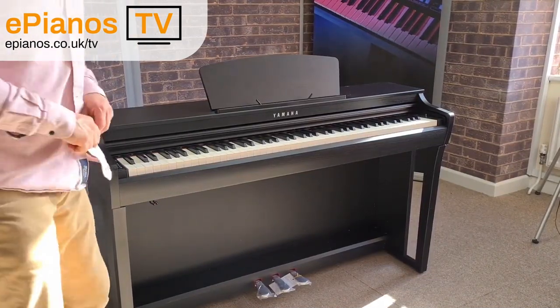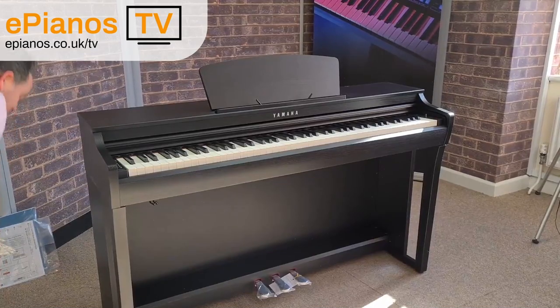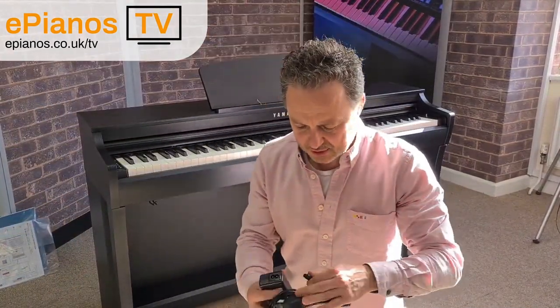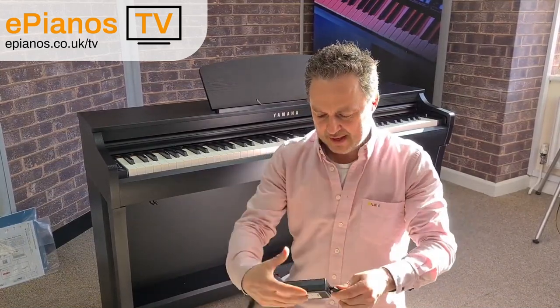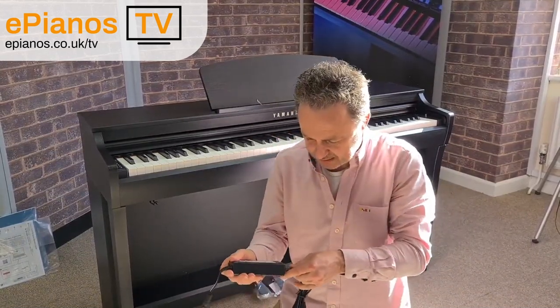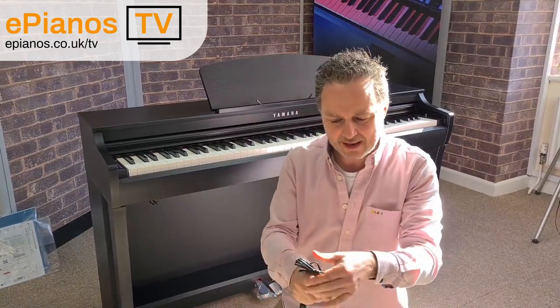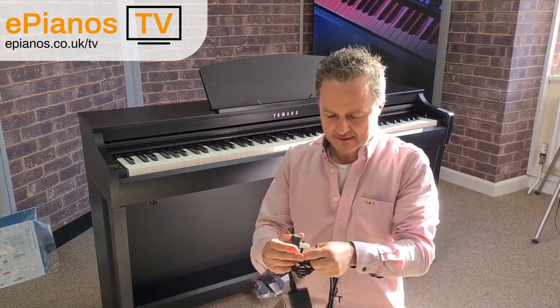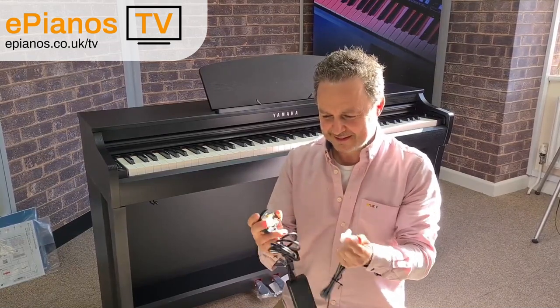And finally we've got to plug it in. We've got the power cable — it's the figure-of-eight cable. It goes into here, and from the back it just plugs in, and this goes into your mains panel. Remember to take the plastic off.